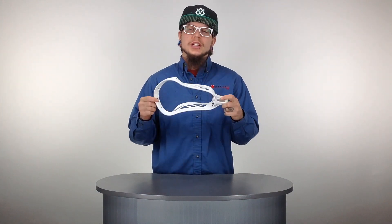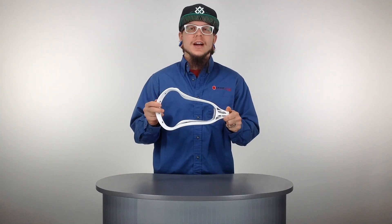What's going on guys? This is Trice here with SportsStop.com and today we're breaking down the Warrior Blade OGX lacrosse head. Let's go ahead and check this guy out.